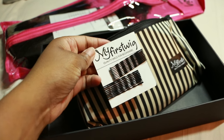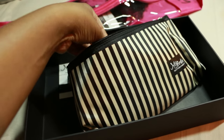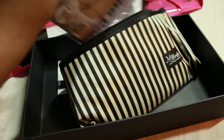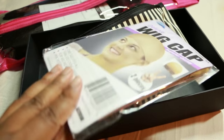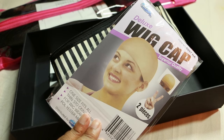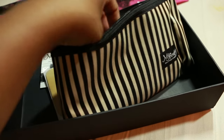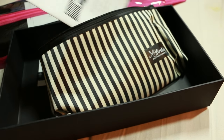It comes with bobby pins that you don't have to buy, which everyone needs — when you have your wig you're gonna need to pin down some areas. It also comes with a wig cap, which is very helpful. This is more of a nude wig cap and it comes with two pieces in this little pack, and I really like this little pouch it comes with that holds everything in.